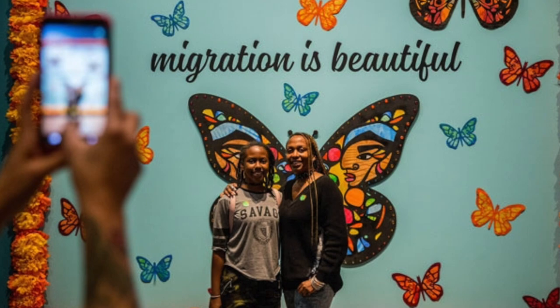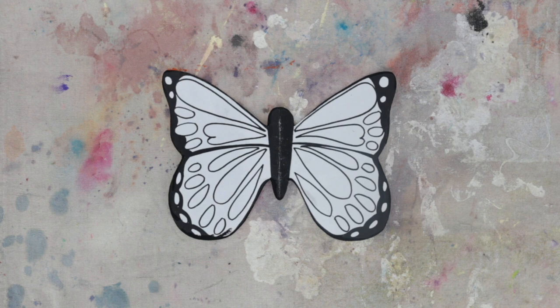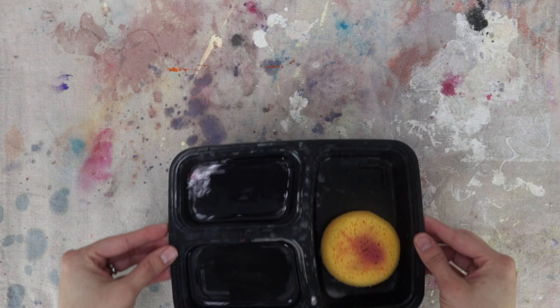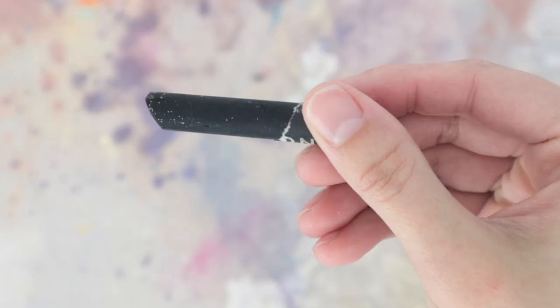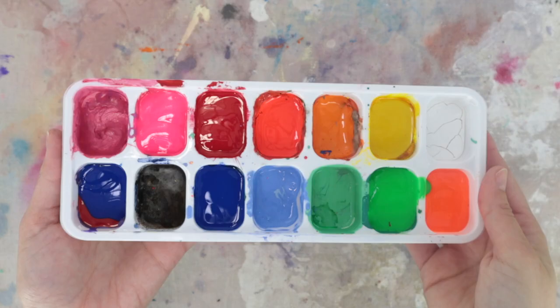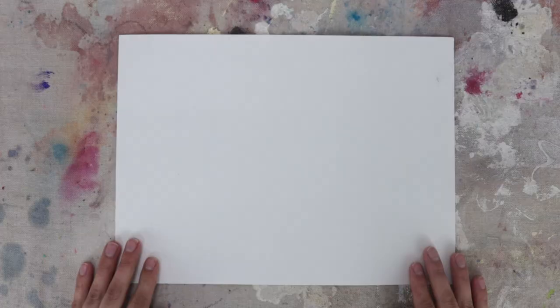For our project today, you will need a butterfly template that you can download, print, and cut, or you can make your own by watching the video tutorial included in this lesson. You will also need a water container, sponge or paper towel, paintbrush, a pencil, a black oil pastel, liquid tempera paint in a variety of colors, a 9 by 12 inch sheet of multi-purpose paper, a drop cloth or something to protect your work surface, and two sheets of aluminum foil cut a little bigger than your white paper.